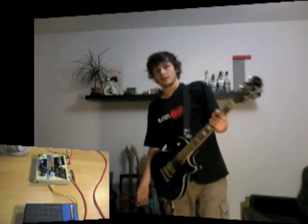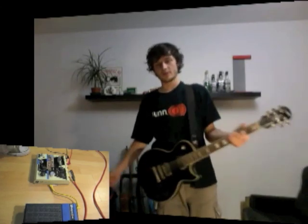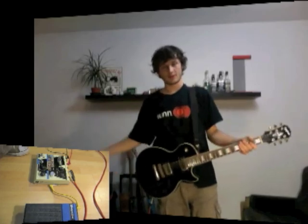Voilà, j'espère que j'ai été assez clair dans toutes les explications que j'ai pu donner sur ces modifications. Si vous avez encore des questions, il y a les commentaires en bas. N'hésitez pas à souscrire à ma chaîne. À très bientôt !